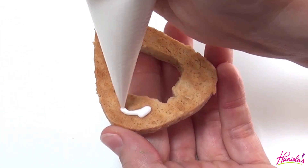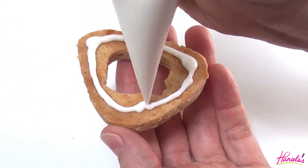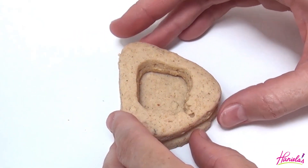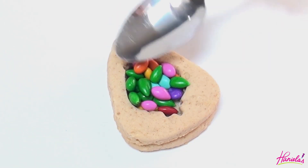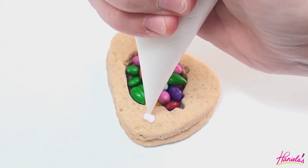Now we're gonna glue the cookies together, so I'm gluing the middle section on a base using royal icing, then you can fill it with candies. I'm gonna be using chocolate covered sunflower seeds, and then you can glue the top decorated cookie on there.